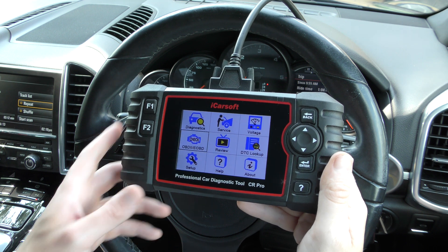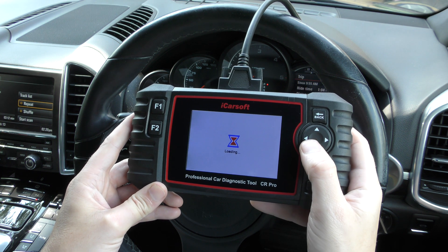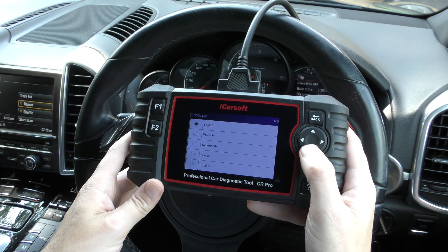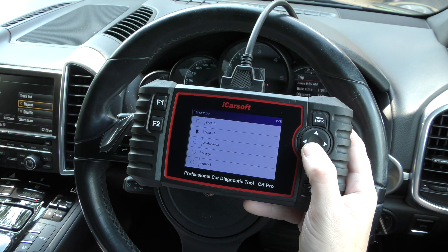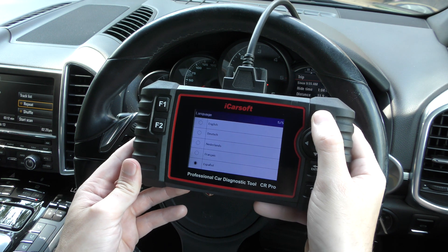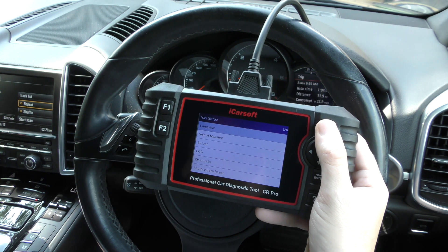Can it print out? Unfortunately it does not print. What languages does it support? Going into the setup option, the available languages are English, German, Dutch, French, and Spanish.